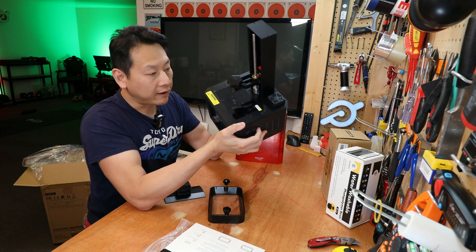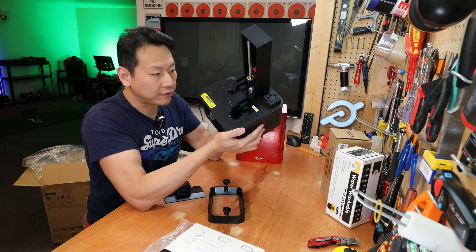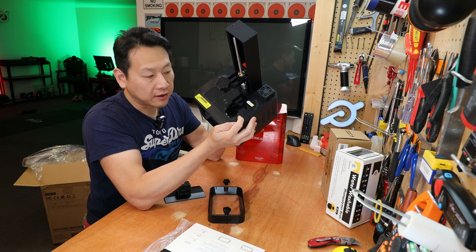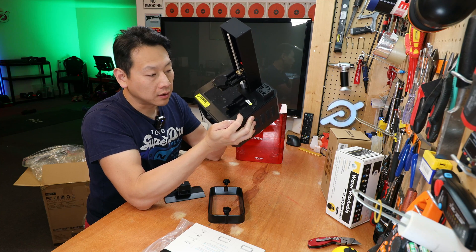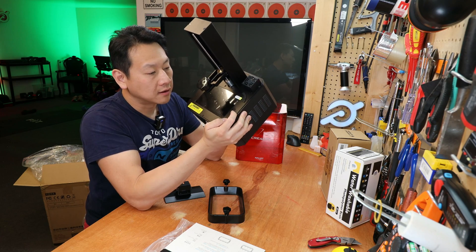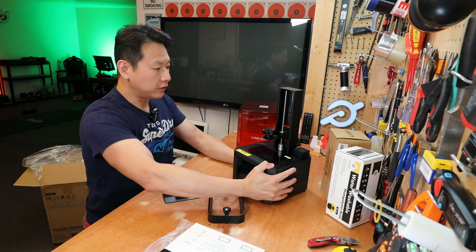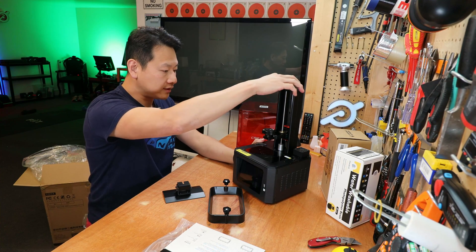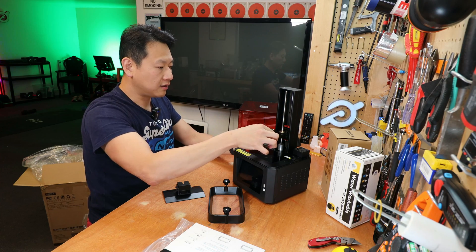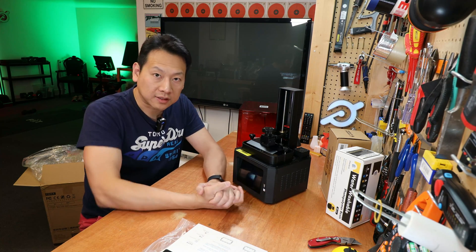Creality is famous for their light source — everything starts with the light. The light shines through an LCD which tells the printer where to solidify the resin, and that's how it works. So far the build quality is impressive — there's hardly any movement on the stand or the head. And that's the unboxing done.